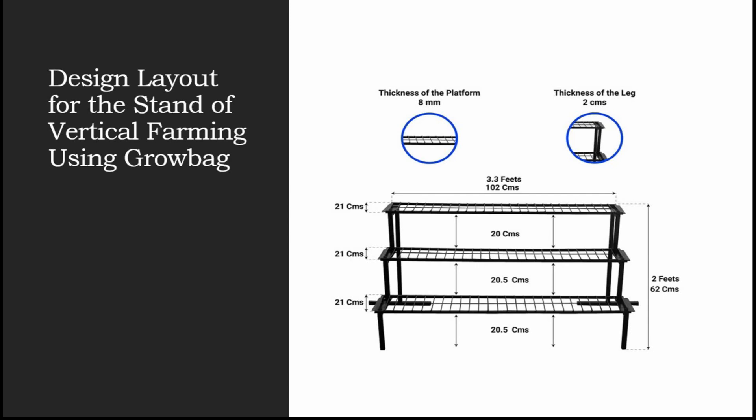The length of the slab is 3.3 feet, which is approximately 102 centimeters. The width of the slab is 21 centimeters and the height is 20 centimeters.